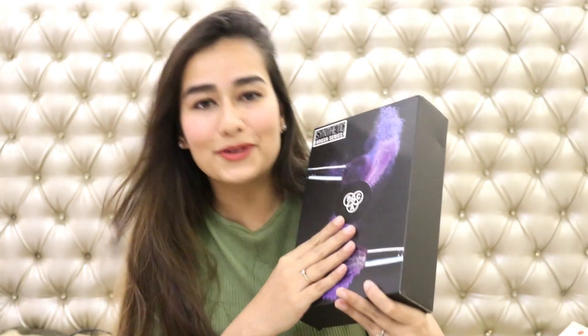So without any further ado let's get started, but before that please do not forget to hit the subscribe button and the bell next to it so that you are notified each and every time I upload on YouTube. And now let's get started.